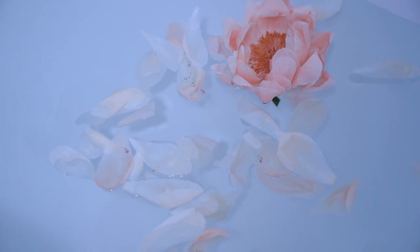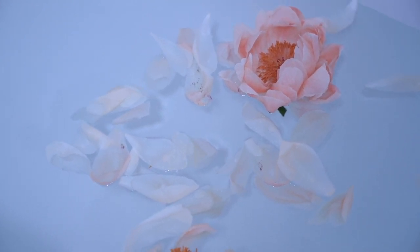Welcome to my channel. In this video we are learning how to make luxurious bath melts for an incredible bathing experience.